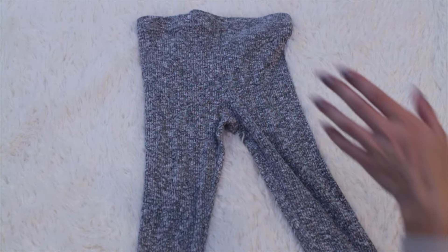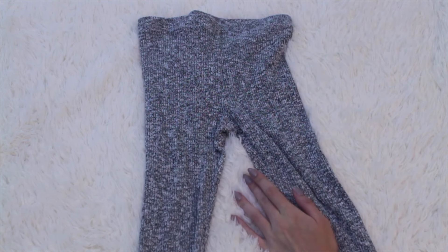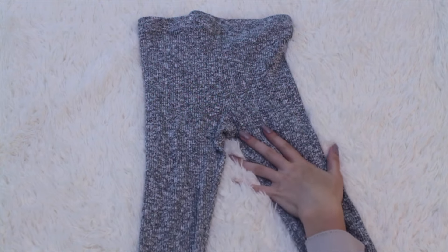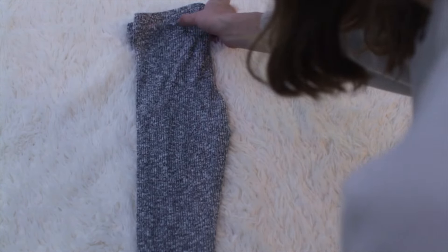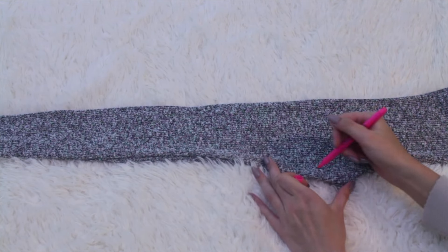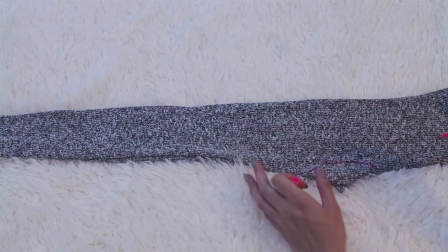Okay, the next DIY is using this old pair of leggings. You can 100% get some from the thrift store, but since I'm turning it into a shirt I thought that might be a little gross — but you do you, not judging at all. All you have to do is fold these in half, then you're going to cut around the crotch area. I used the highlighter again and drew where I'm going to cut.